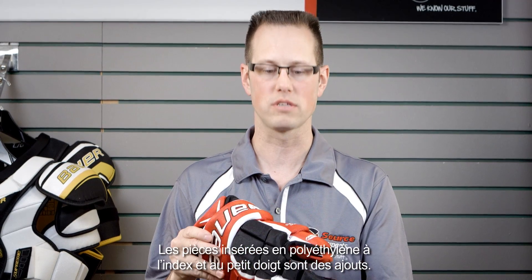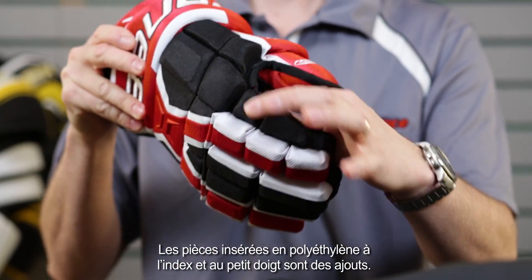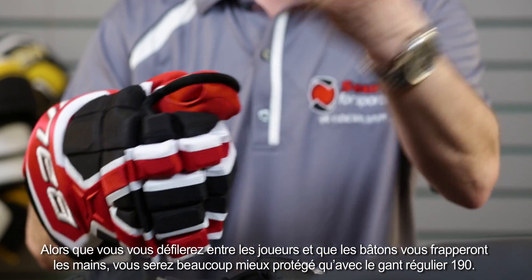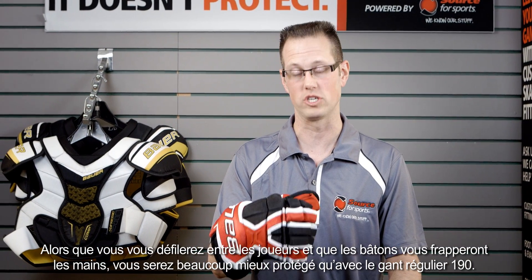What we have upgraded through this glove is polyethylene inserts on the index finger as well as on the pinky finger. So as you're holding your stick and going through traffic with sticks coming up and impacting your hand, you'll have a lot more protection than you would find with just a regular 190.